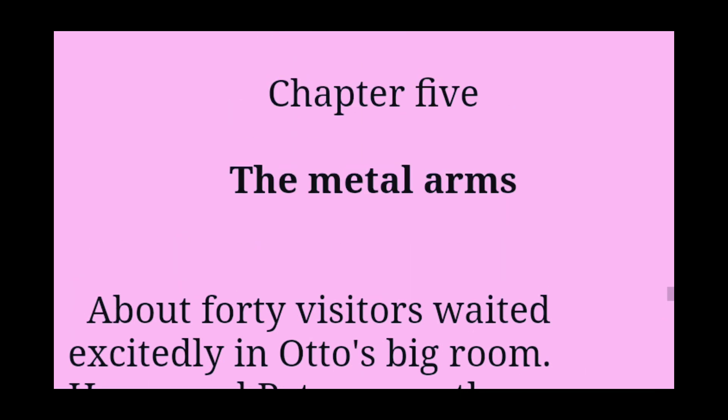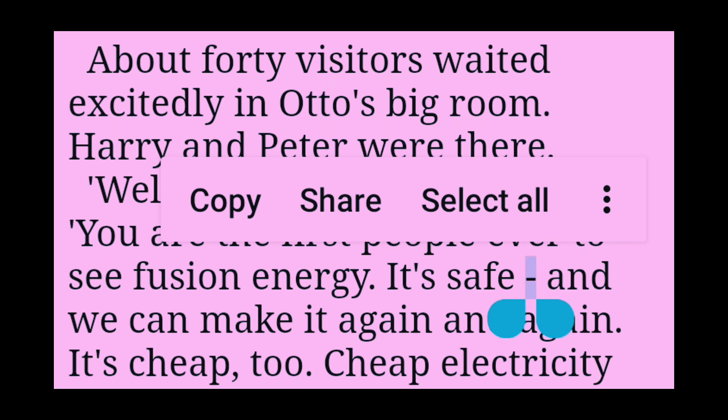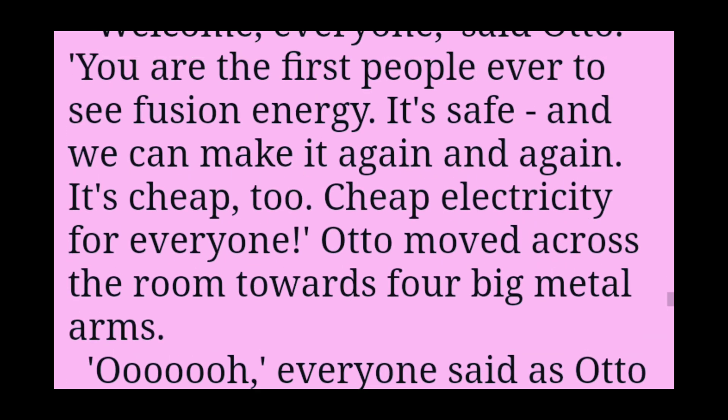Chapter 5: The Metal Arms. About forty visitors waited excitedly in Otto's big room. Harry and Peter were there. Welcome, everyone, said Otto.